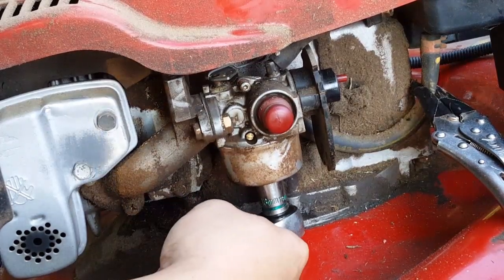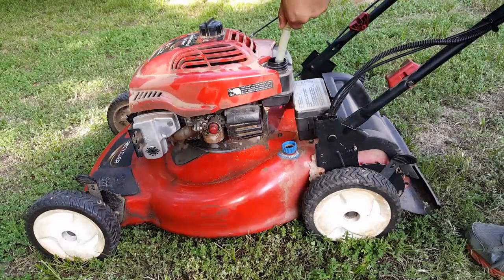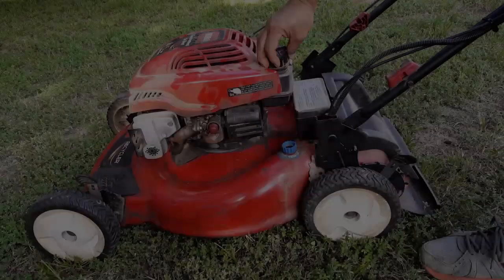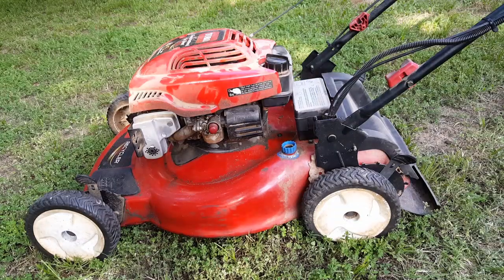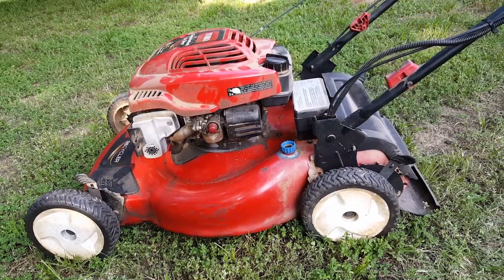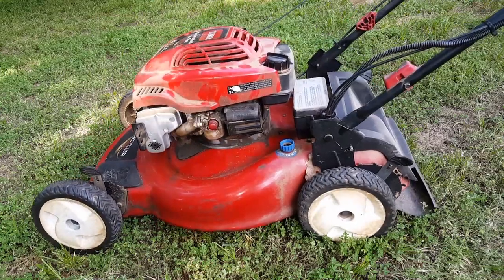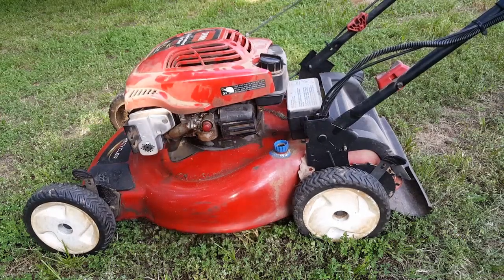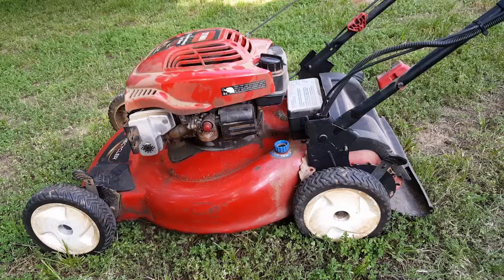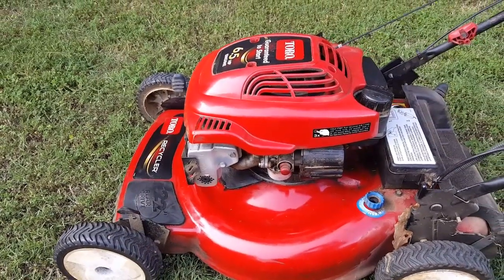Once the jet is properly clean, go ahead and reinstall it in the carburetor. Remember not to over-tighten the nut as it's only made from brass. If you lost quite a bit of gas working on the carburetor, don't forget to add some gas before the next part. Go ahead and prime it, pull it, and hopefully it starts. Well, it started but it obviously has some other issues — we'll have to take care of that another day.